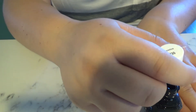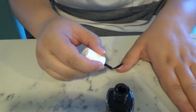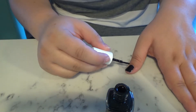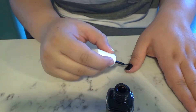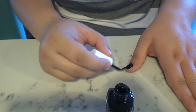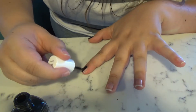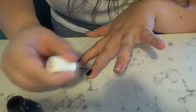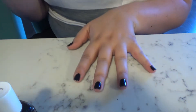First step — well, second step after you put your base coat down — is to paint your nails black. Just paint them as best you can. I know it's hard to stay in the lines sometimes, that's why we have our little tools. Just paint those nails black.